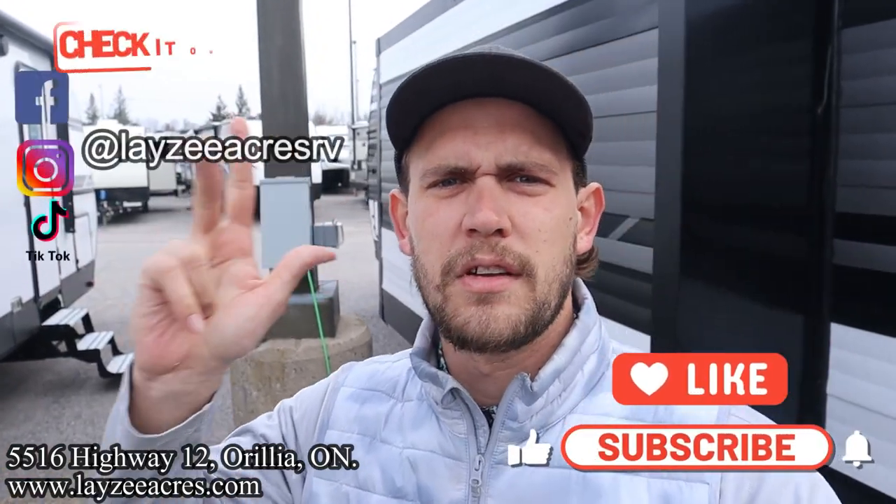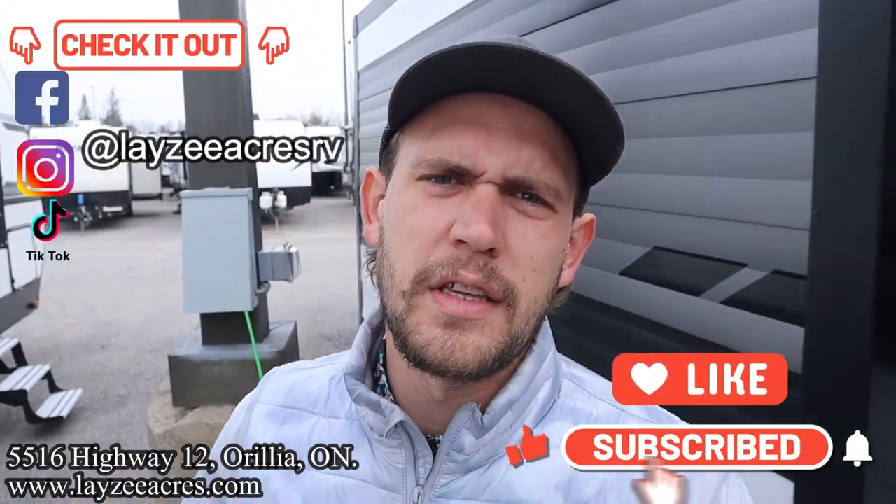Thank you so much for tuning in to the number one RV YouTube channel in the world. You should smash and click those like and subscribe buttons. We're also on Instagram, TikTok, and Facebook producing some sweet reels on these new trailers. Check those out as well, along with our YouTube Shorts.